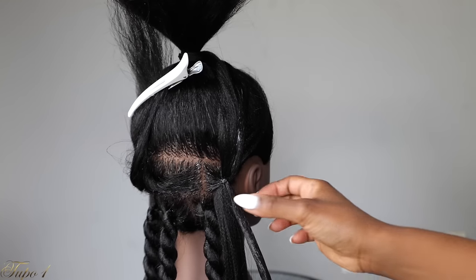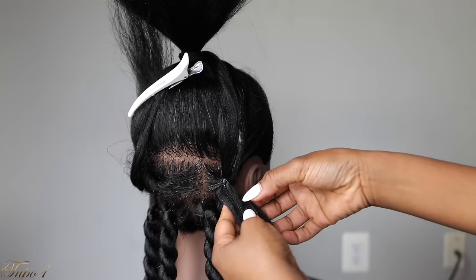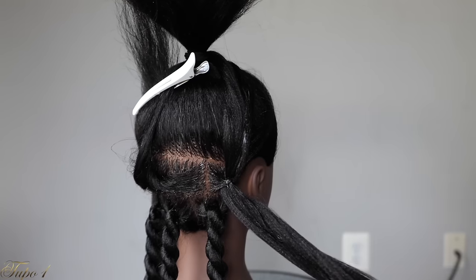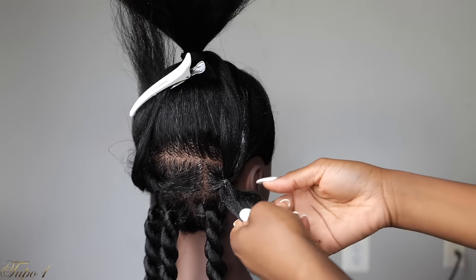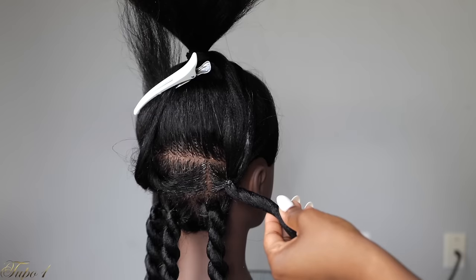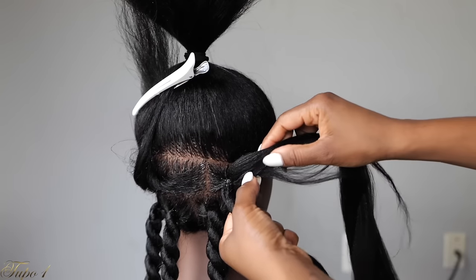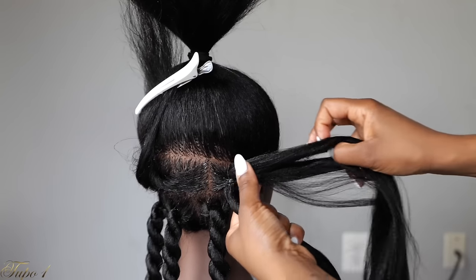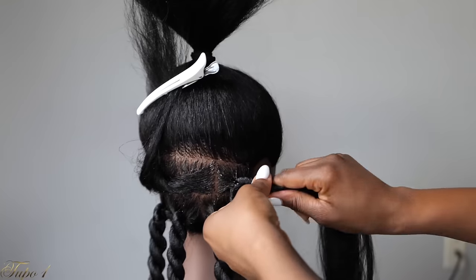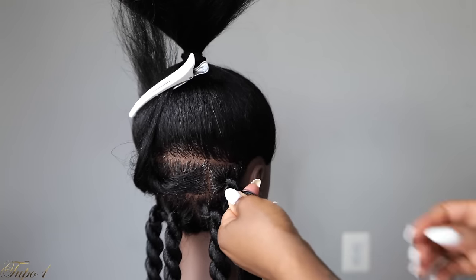As you guys can see, we're using color 1B, which is the same color as the mannequin hair, so this is easier to tack in. What you're going to do is tack the first strand on the bottom, tuck it in, and then give it a little twist. Then place the other strand down and twist that as well. So this is what you're going to do — you're going to twist and turn, loop them around. Twist both strands and loop them around.